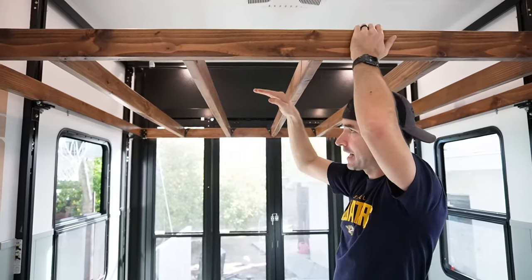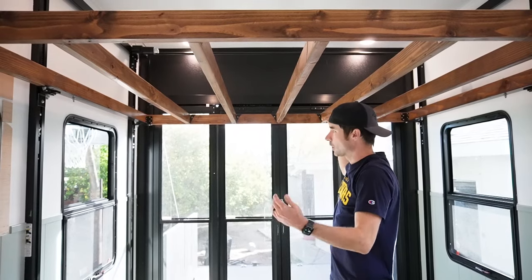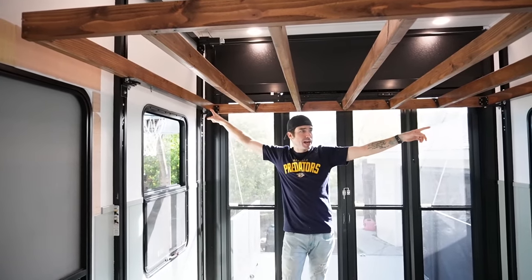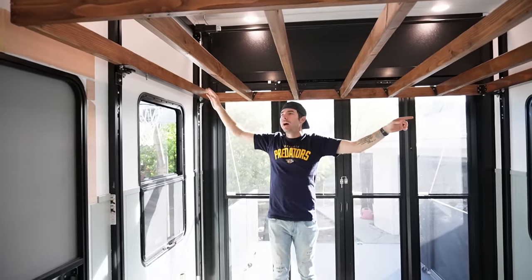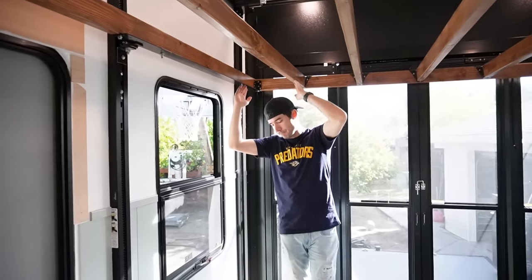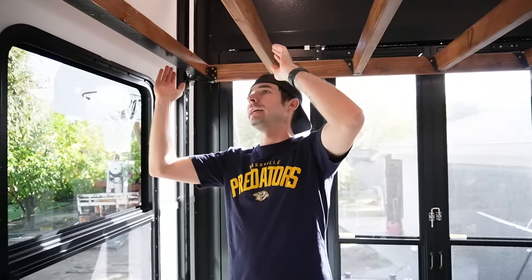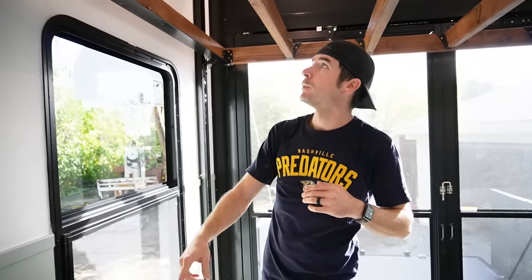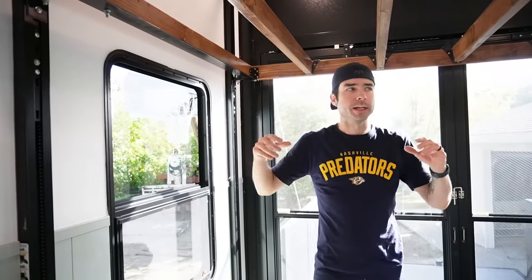We're going to add slats every few inches that tie into all the studs, then put the mattress on top. The mattress is 72 inches wide, and from bracket to bracket we've got about 90 to 94 inches, so we should be able to build small nightstand areas of about 14 inches on both sides. We'll use the plug down below to charge phones since there are no plugs up here. My wife also wants to add lights underneath to make it fancy.